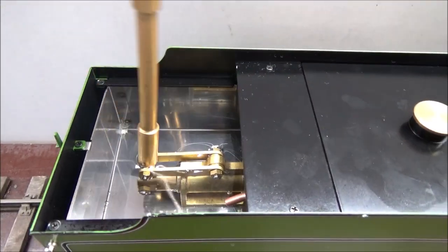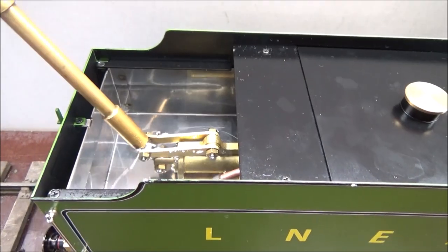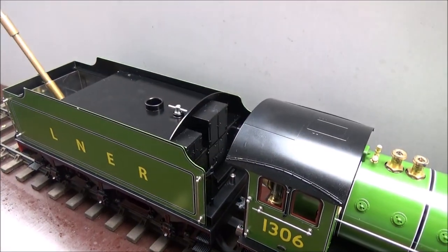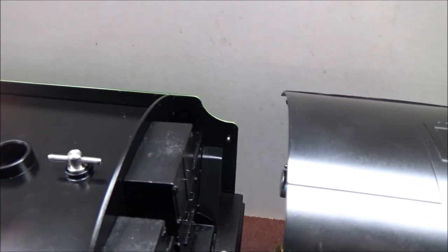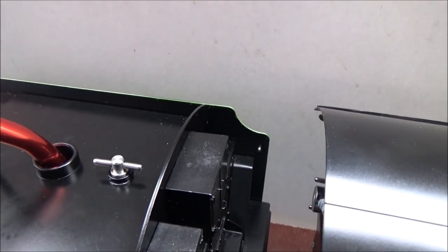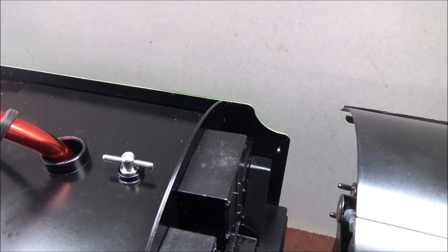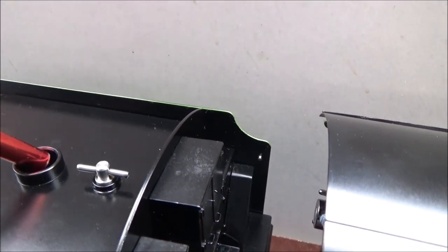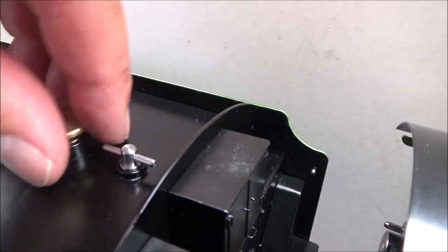First, fill the water and you can pump with this pump handle water into the system of water. The next step will be filling up the alcohol tank. It's a big tank. For the moment this should do, and then carefully always put the cap back on.